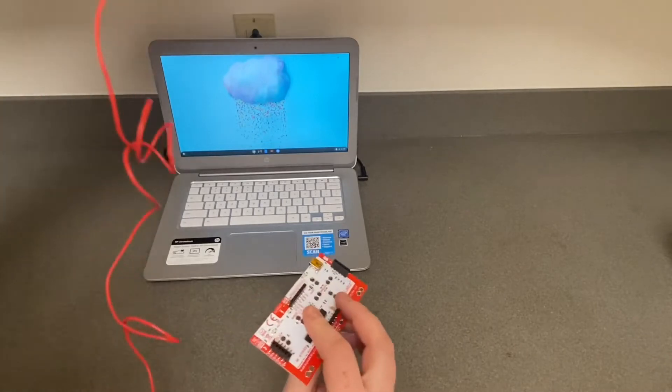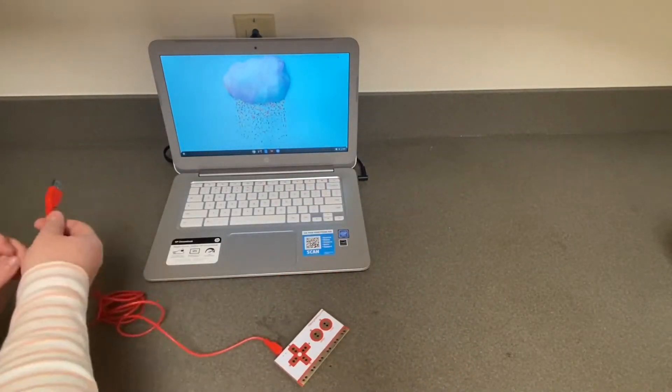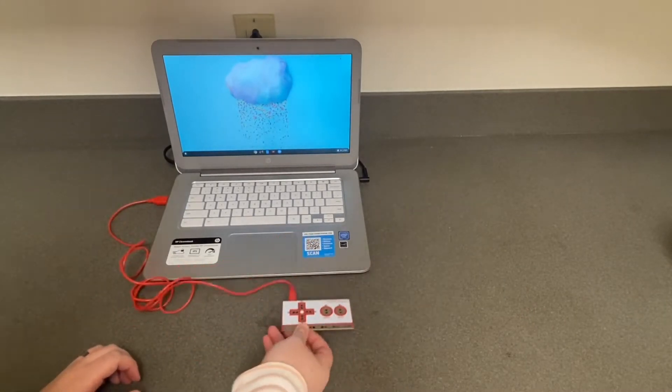The first thing we need to do is connect our MakeyMakey. Attach the small end of the cable to the MakeyMakey and the larger end to your USB port.